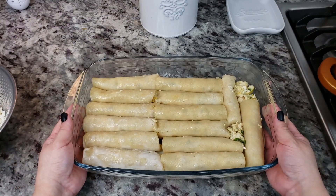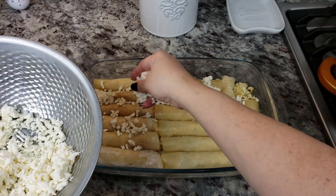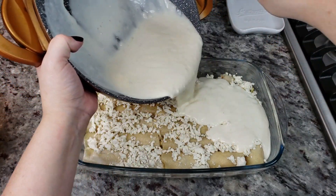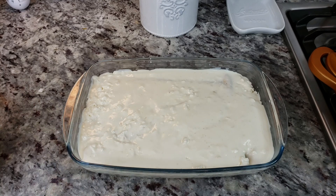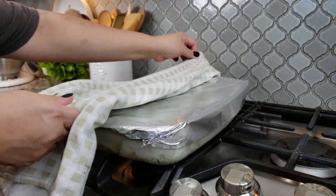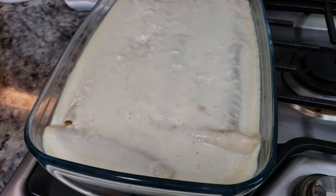All 14 are rolled up and any extra chicken I just tucked into the open spots. With the reserved mozzarella cheese — I started with 12 ounces total and added some to the filling — I'll add the rest on top. Then I'm going to pour my cream sauce over the entire baking dish of enchiladas. This is ready for the oven, covered with aluminum foil.